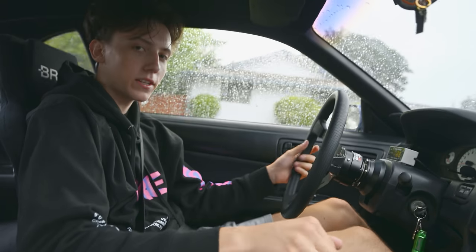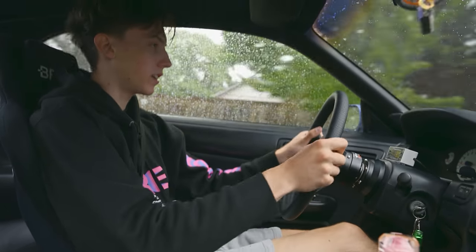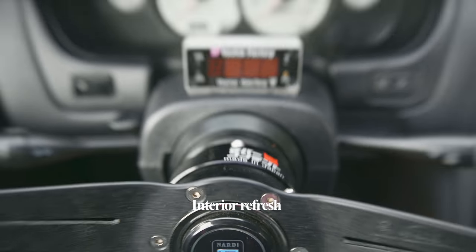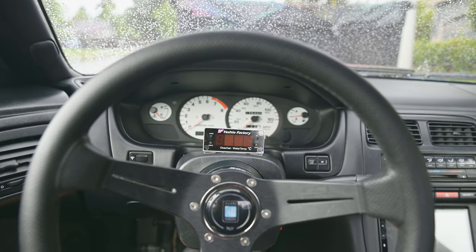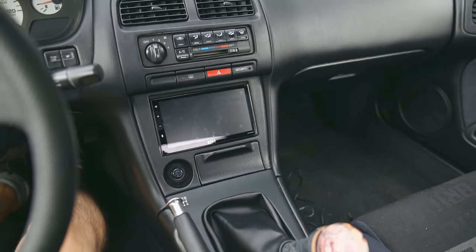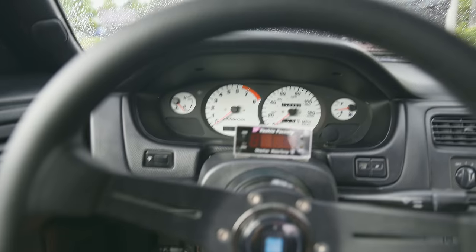The last you guys saw of this car, if you watch a lot of my videos, was the sub-install video. The interior changed up quite a bit in that video and has changed further since. There's the Nardi, the Workspill, Nevercontent, a Yashio water temp gauge right there so I can see the water temp while I drive, a little shifter — I'll have a Nismo one coming in but it's stuck in customs — Boss Audio, the bricks right here, and the Zeta 2. That's pretty much it.